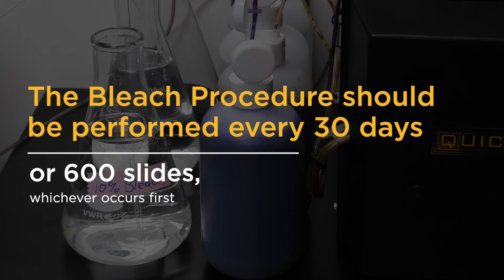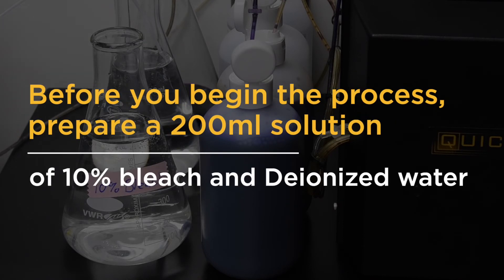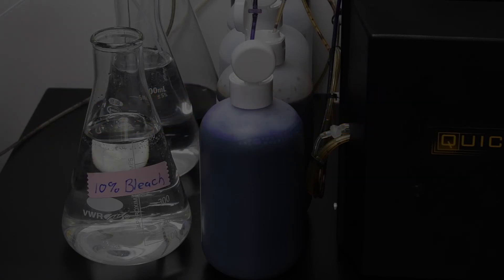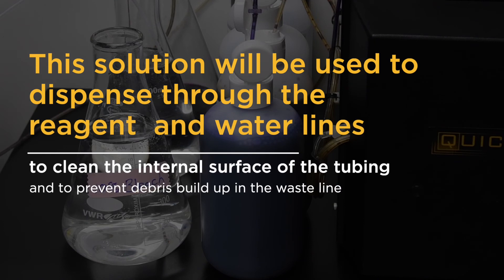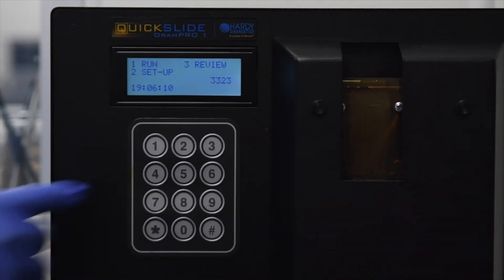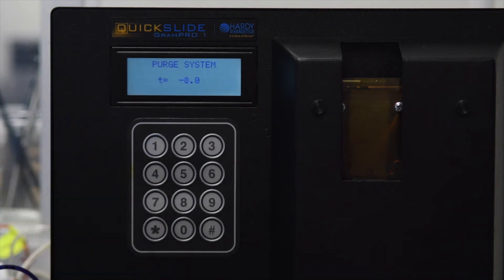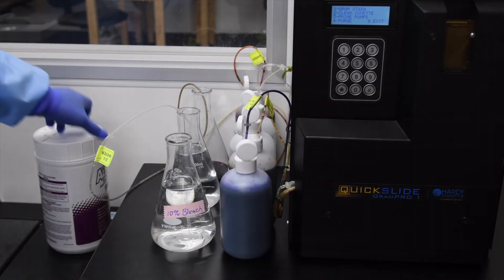The bleach procedure for the Gram Pro One should be performed every 30 days or 600 slides, whichever occurs first. Before you begin the process, you will need to prepare approximately a 200 ml solution of 10 percent bleach and deionized water. This solution will be used to dispense through the reagent and water lines to clean the internal surface of the tubing and to prevent debris buildup in the waste line. To begin, from the main menu press 1 to select Run, press 4 to select Purge.